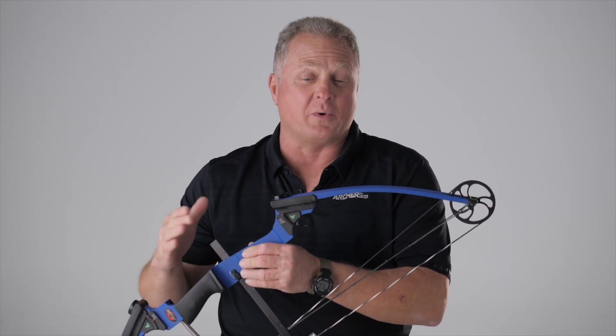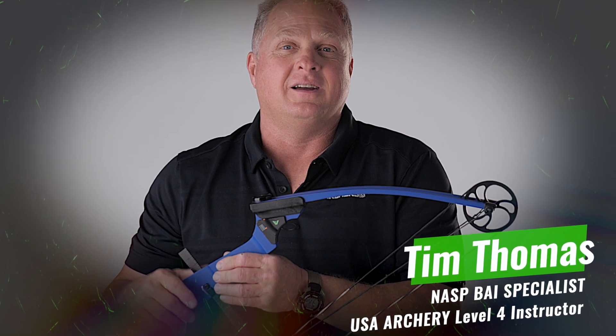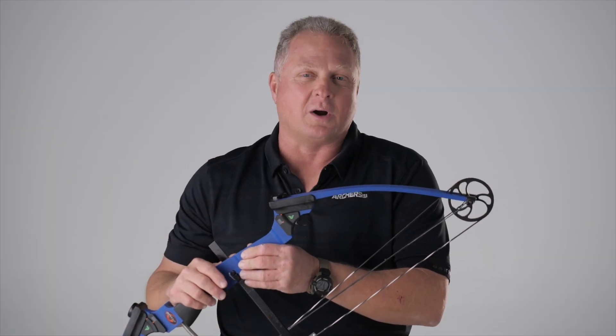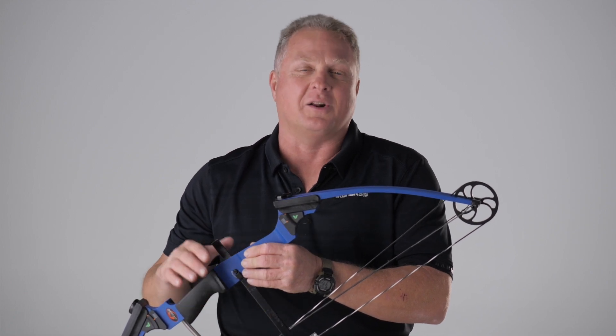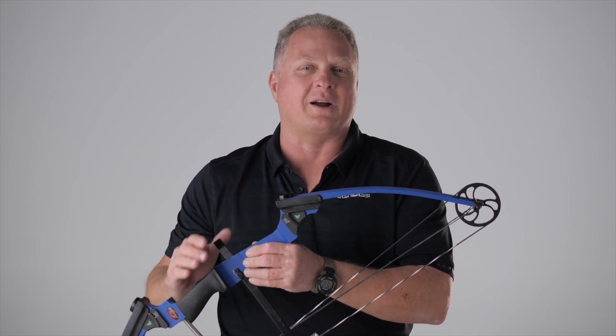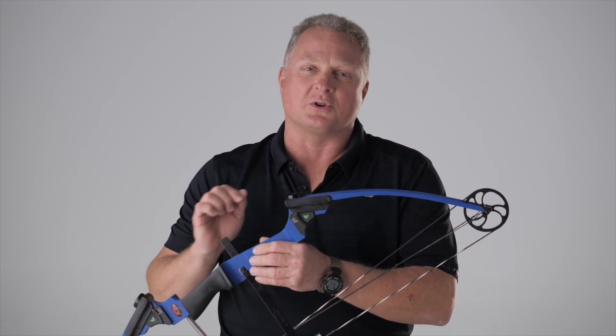Hi everybody. My name is Tim Thomas, I'm with ArchersUSA. Today I'm excited to show you a new product we came up with that's going to make your life a lot easier if you're a coach, improve your arrow flight and accuracy if you're an archer. What this little gadget does is it counts your limb bolt turns.